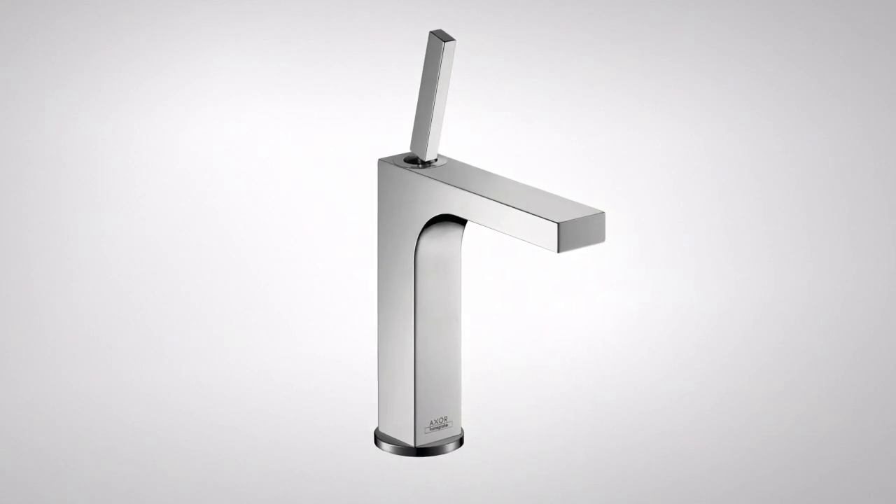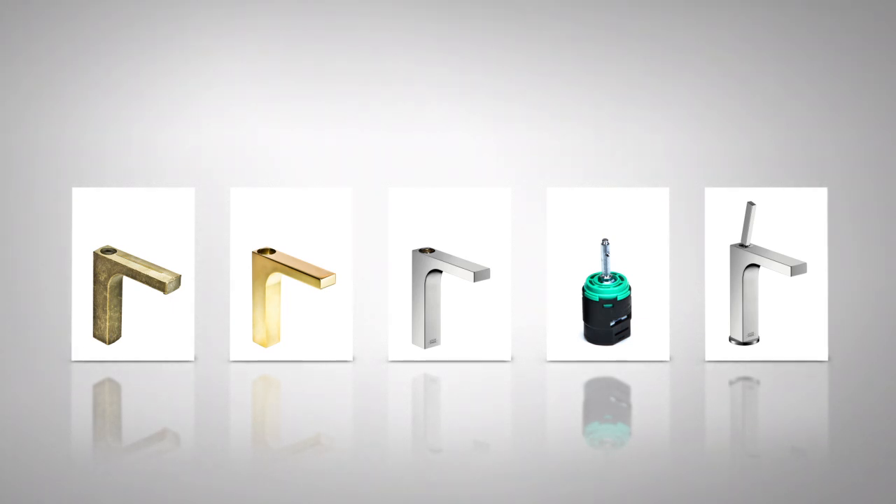Creating a high-quality mixer like this takes around 27 components, 30 work steps and 100 manual actions.